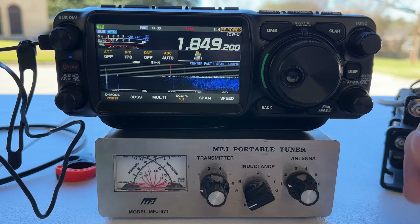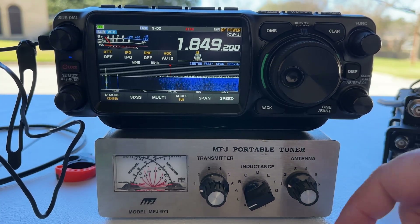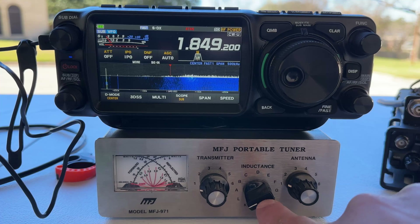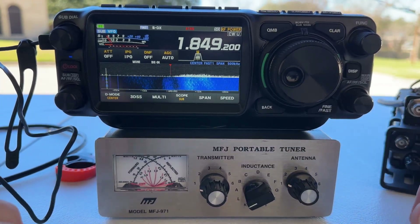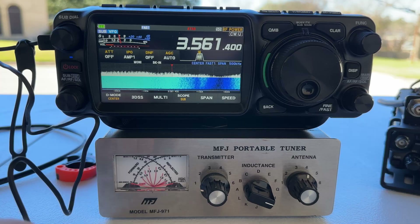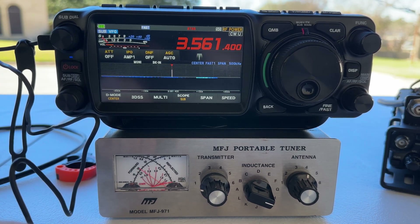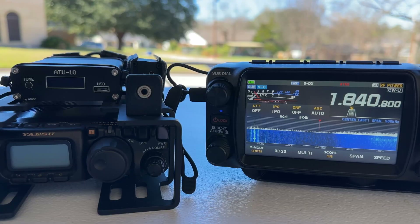Now here we'll take a look at a manual tuner — the MFJ971. I'm not going to go through all the bands. Basically, you turn the inductor until you hear the loudest noise, then you turn the antenna capacitor until you hear even more noise. And look at that — on 160 meters, best I can get is about a 2.5 to 1. But just for giggles, here's 80 meters — 29-foot piece of wire — 1.0 to 1 SWR.